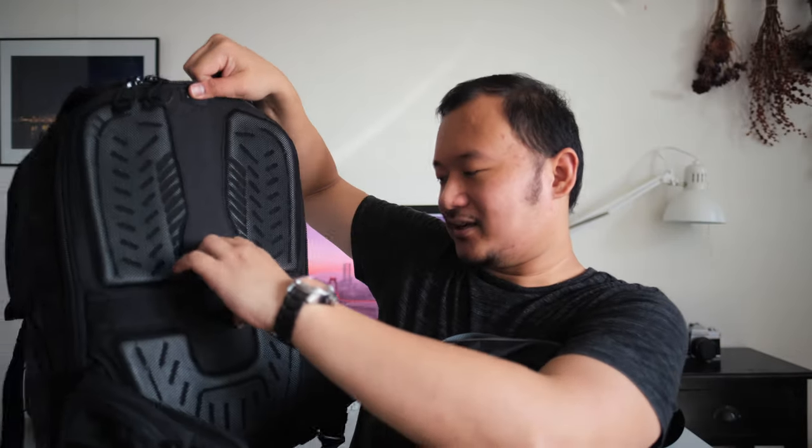If you're traveling a lot, there's this thing on the ProTactic that you can just put onto the handle of your luggage so it stays on your luggage — whereas this camera bag doesn't have that. Also, the waist strap on this camera bag is a bit thinner, like a normal strap. On the ProTactic it's a thicker one with an extra pocket, but I find it really annoying to use because it's just not big and comfortable enough.